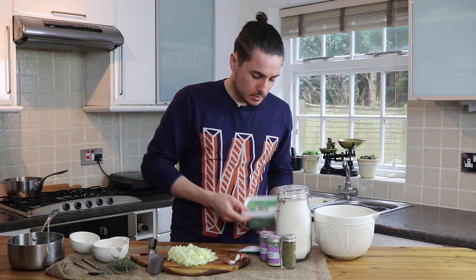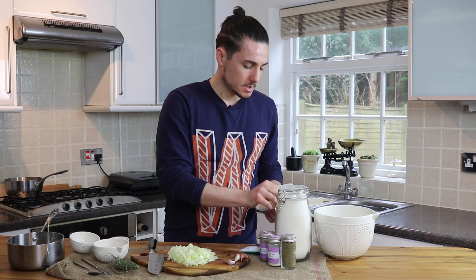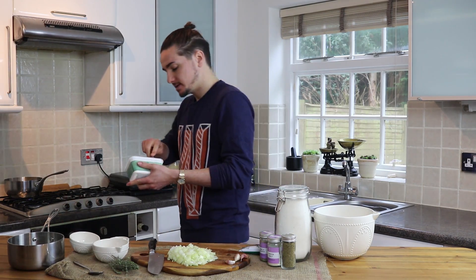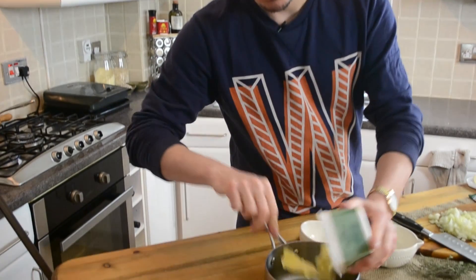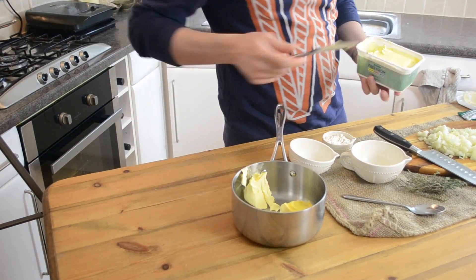So now you've got your onions chopped, what we're going to do is take some free-from butter — so no dairy — we're going to take about 80 grams of this and add it to our pan on a very low heat, just so all that butter melts in.